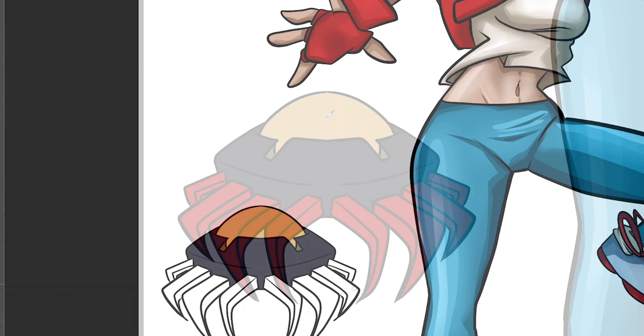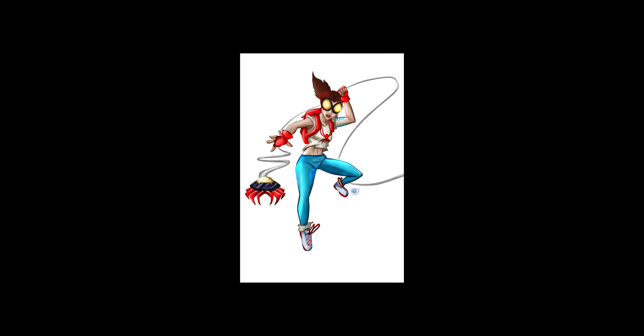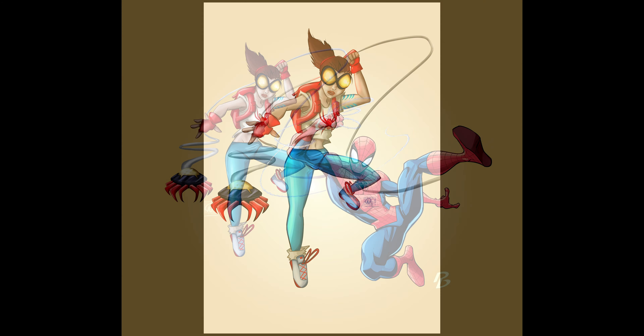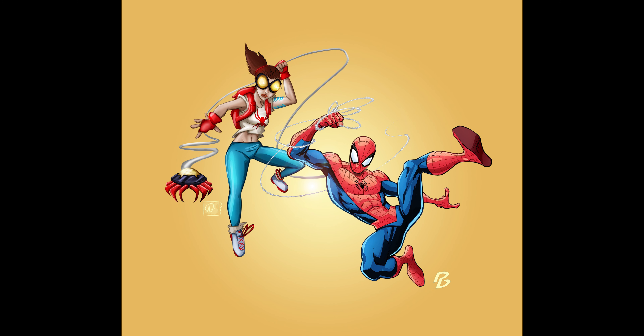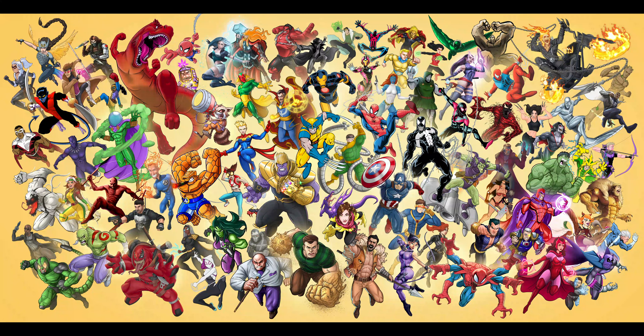I render the little spider on the costume and finish up. Here is my Spider-Girl — and remember I said it was a collab — this is what Patrick Brown did: his Spider-Man. I have a lot to learn, but I think they look great. And it wasn't just me and him — it was all of his patrons. This is the finished piece, and I think it's amazing.